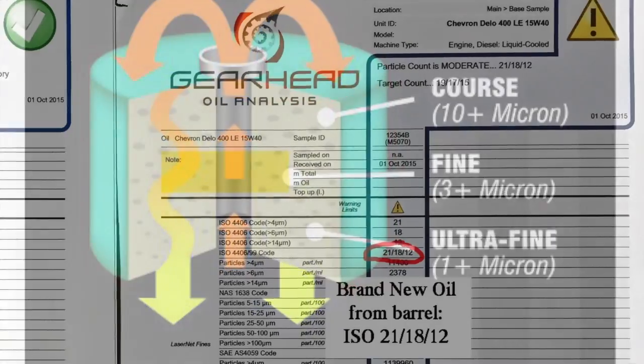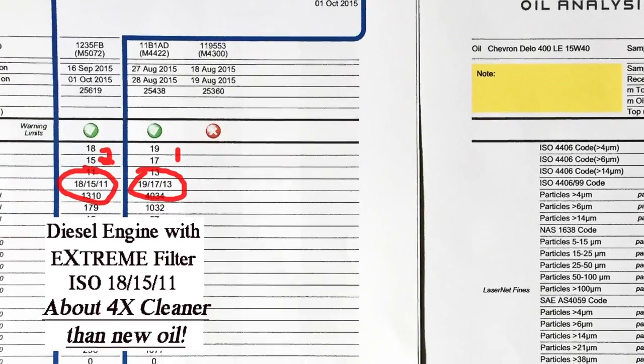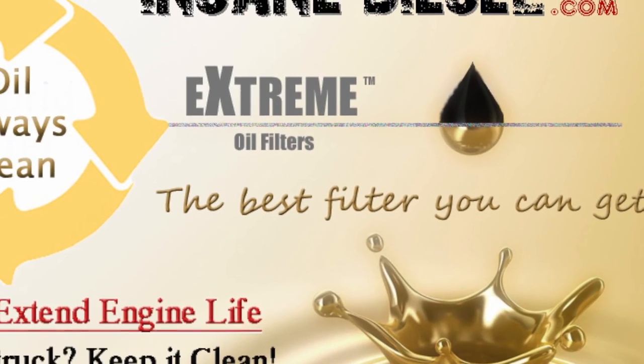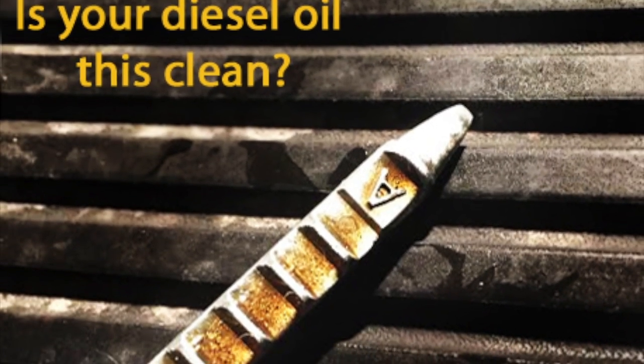No other filter comes close. It gets your oil so incredibly clean that not only is soot removed, but laser analysis has proven it is technically cleaner than new oil. It's that good. Having constantly clean oil significantly reduces wear and can radically increase the life of your engine.